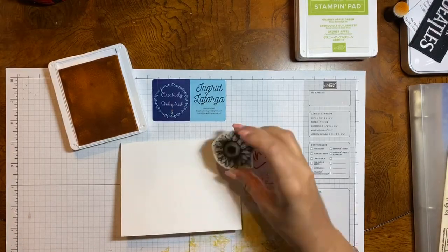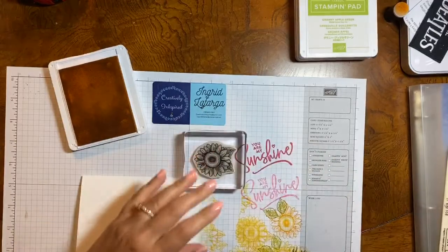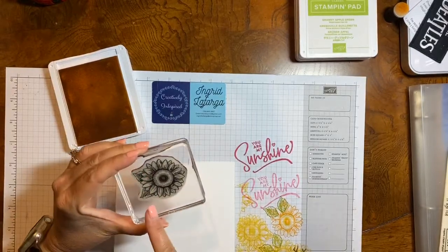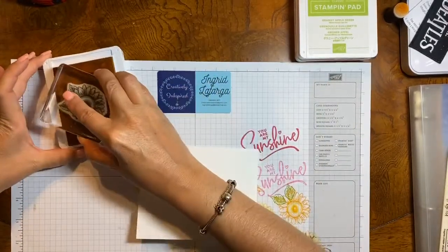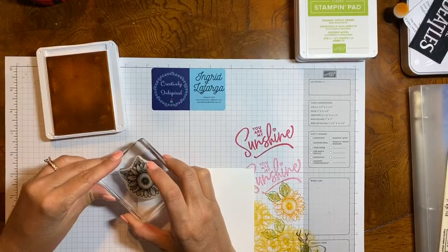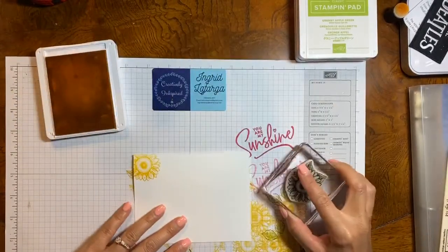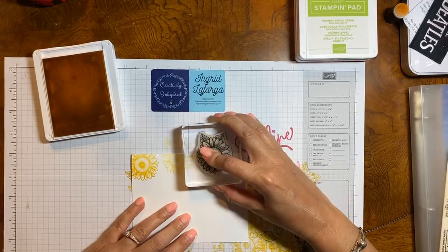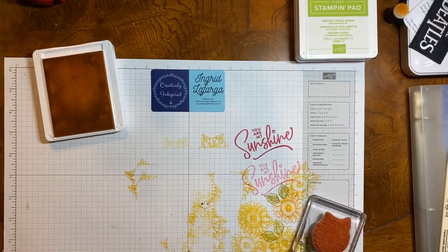I'm going to start with my sunflower. Now because I'm going to be using the small leaves, when I stamp I'm only going to stamp like half of my flower because I don't want these leaves on my card. I am going to be stamping one full color, then stamp off, and then a lighter color. I'm going to ink up again, stamp off, and stamp — full color. Whoops, I messed that one up because I moved my stamp.